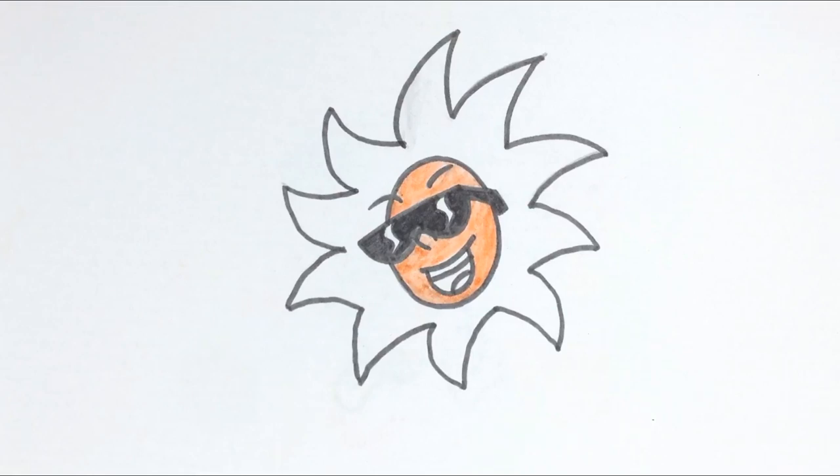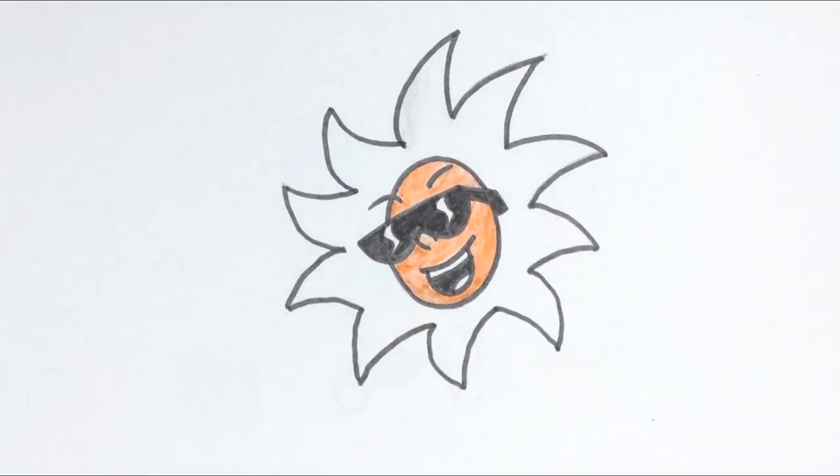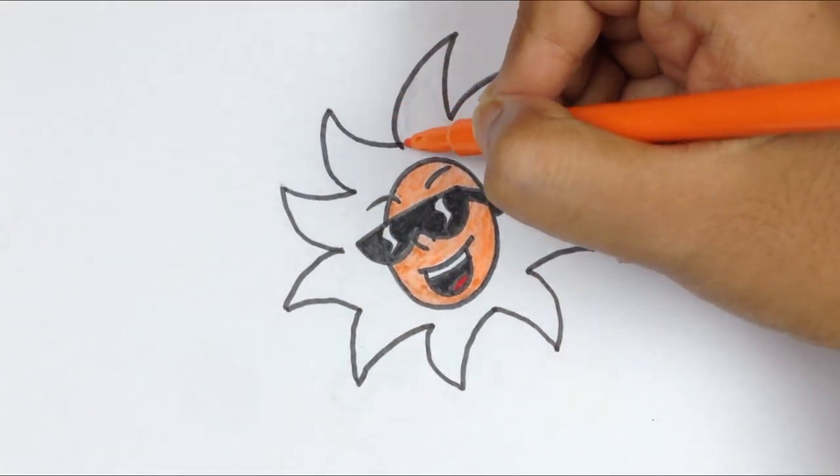I will color the sun's face and I will color inside his mouth with black. Just a little bit of red for its tongue. Okay, let's make some shades with orange.